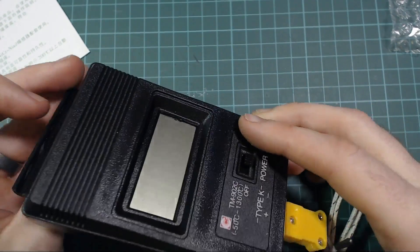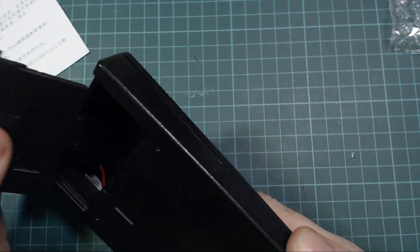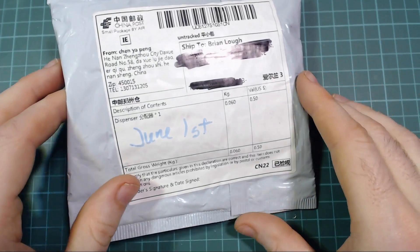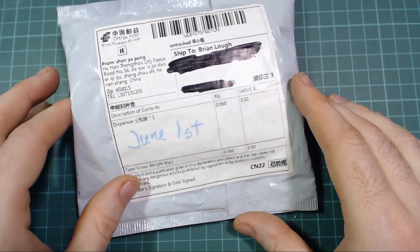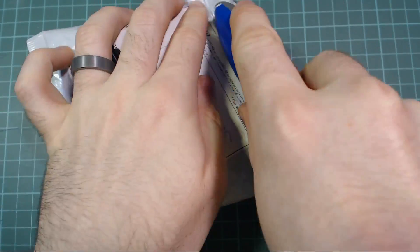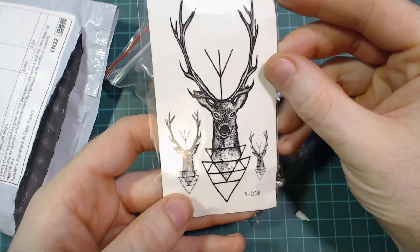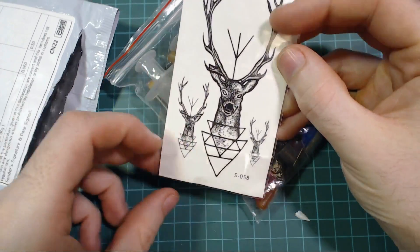This one is 50 cents - nice, some stickers. What am I gonna do with them? I'll put that in the bin pile.